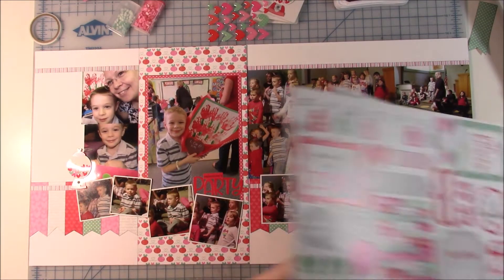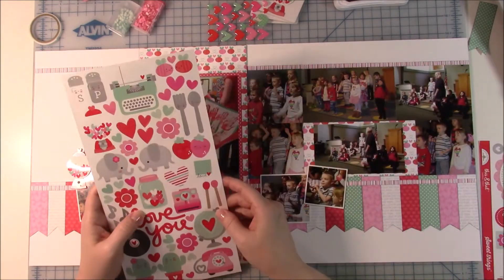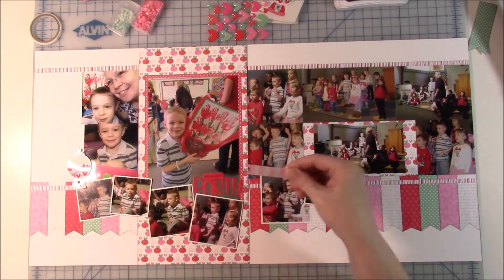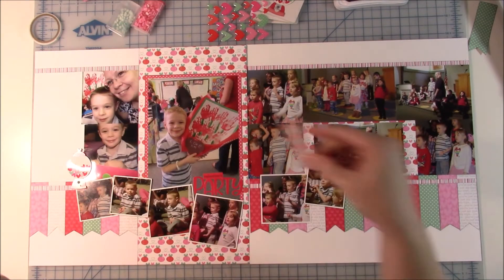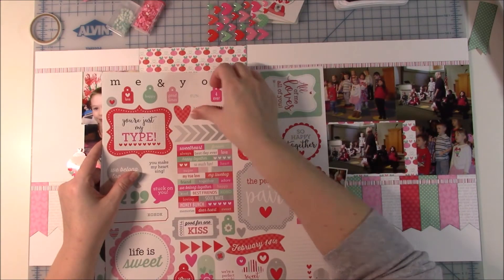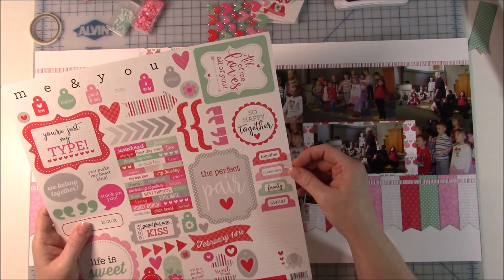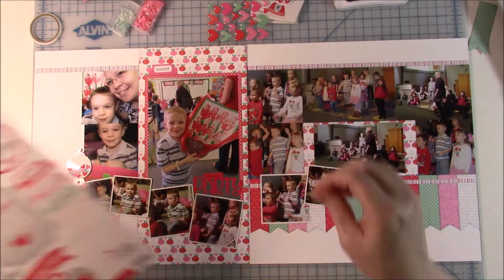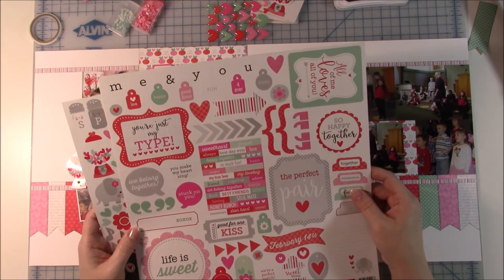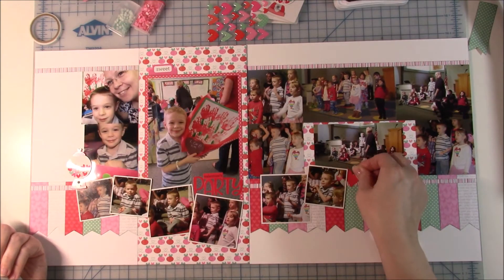I'm looking for anything else I might want to add. I wanted to add one of those elephants — they're so cute — but I didn't really feel like it went with this page. I liked the striped arrow, but there was so much other striped things because of the quarter-inch strips, so I didn't put that on there. I took a sticker that says 'sweet' — it's like a file tab sticker — and I just put it above the main five-by-seven photo.